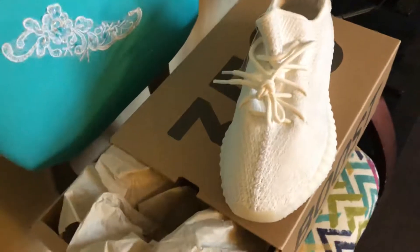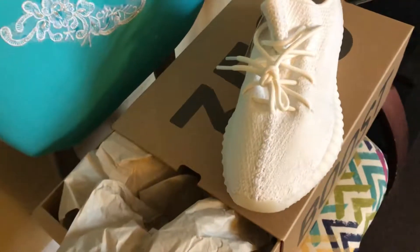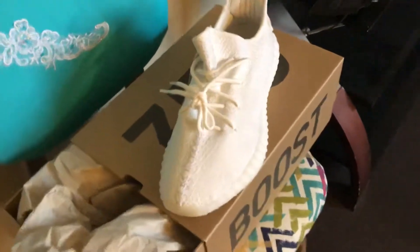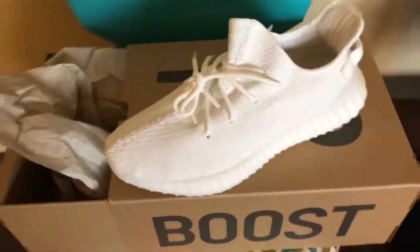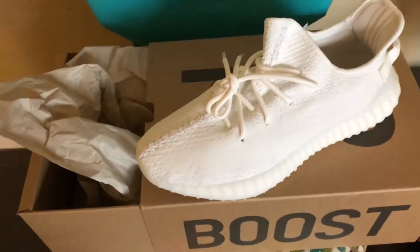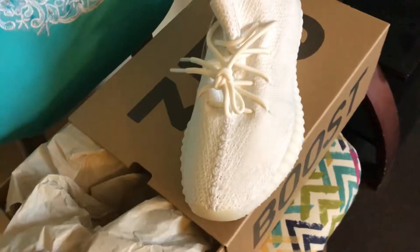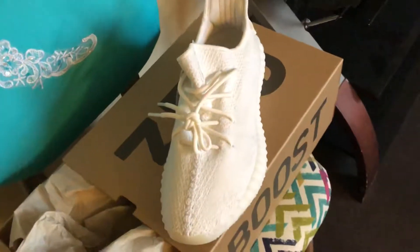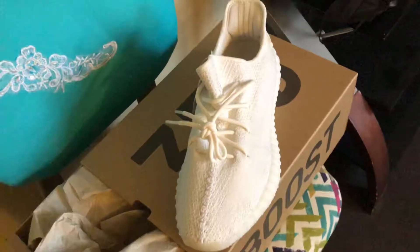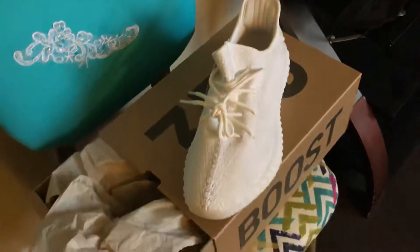I just wanted to leave a helpful note for those seeking Yeezys in the future. These shoes run small and have a narrow toe box. I'm a size 10 naturally with a narrow foot, and I had to buy these at a 10 and a half. If you have wide feet, you'll probably have to go up a full size because these are very tight around the toe box.